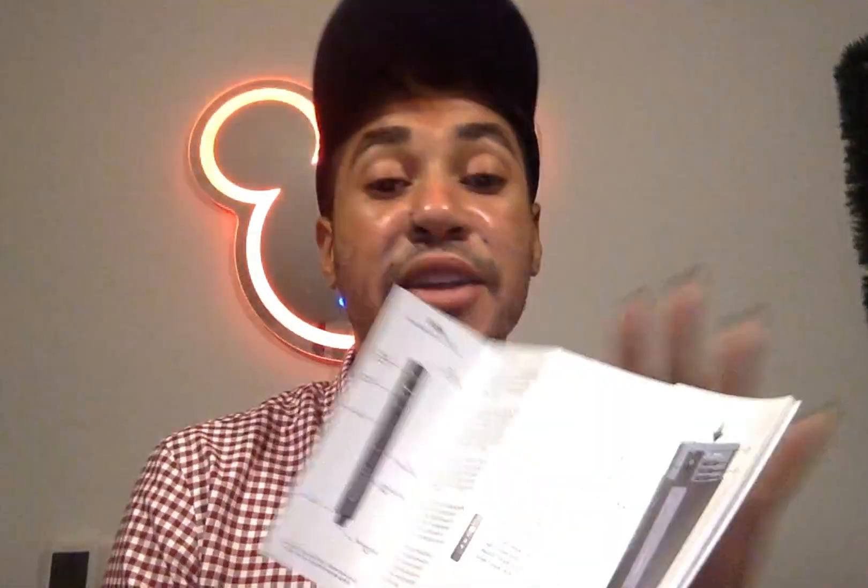It has a USB-C charger. Plus it has a booklet for all other instructions in case you have trouble understanding things about it. It is so neat, so small, and it even has this small LED screen right here.